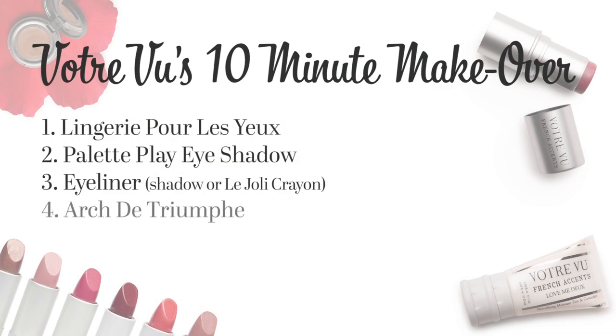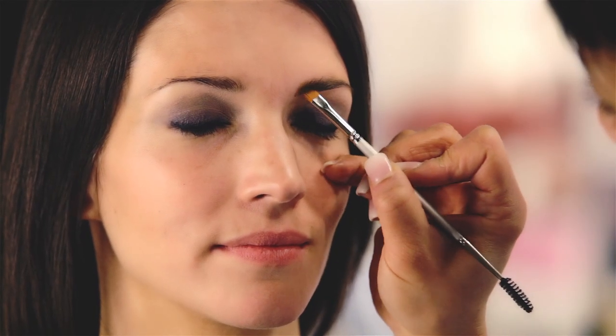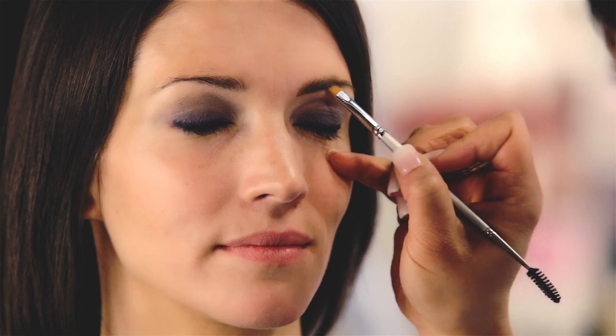Now we'll define the brow. Using our brow definer, Arch de Triomphe, in the shade Fair, we're going to simply fill in her brows gently with light, feathery strokes going in the same direction as the hair, using the spoolie end to pull the color through and blend it out. What's wonderful about Arch de Triomphe is it's water resistant, covers those pesky grays, and lasts all day.